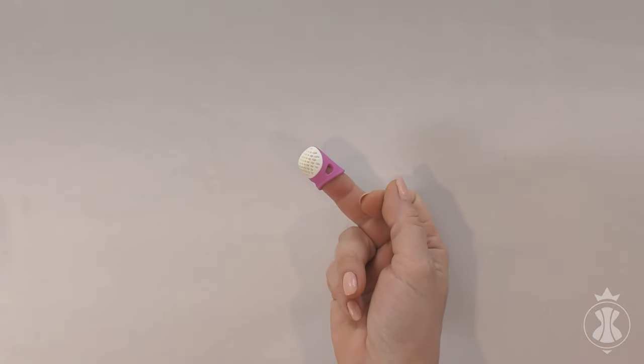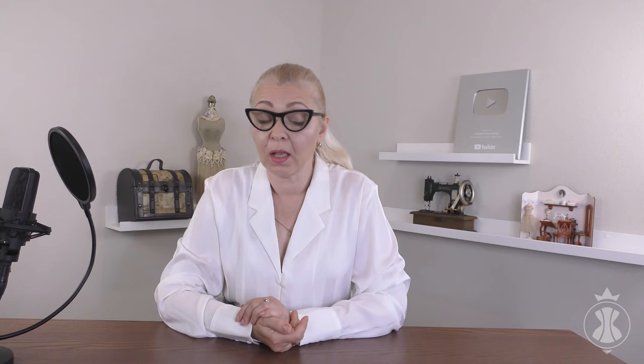Always use a thimble when you need a bit of pressure to push the needle through the fabric — for example, when working with thick materials.